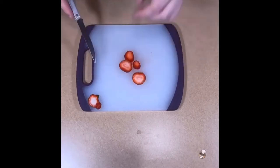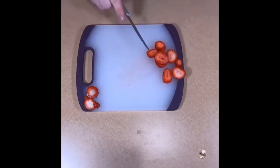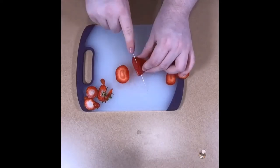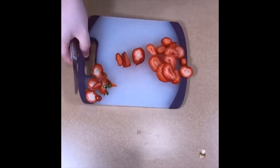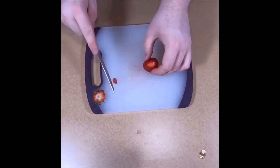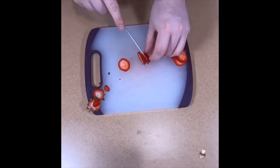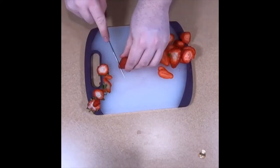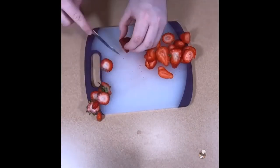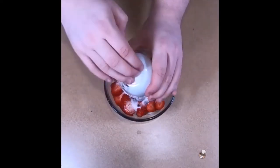We will be removing the tops of the strawberries since they are not necessary. We will then begin slicing them thinly. Once done, we will place the slices in a small bowl with some sugar and allow to rest.